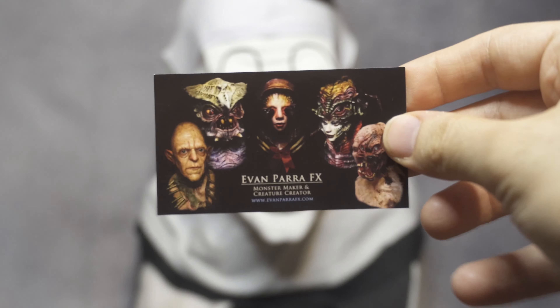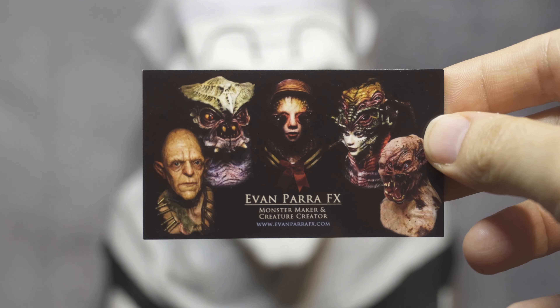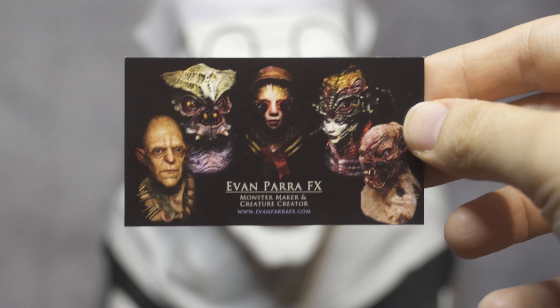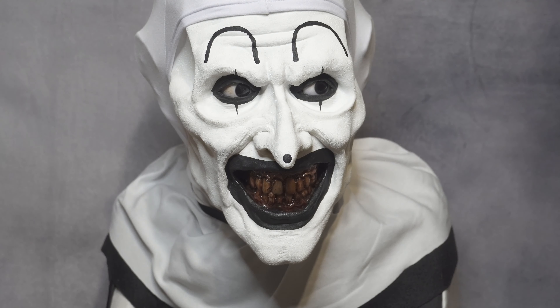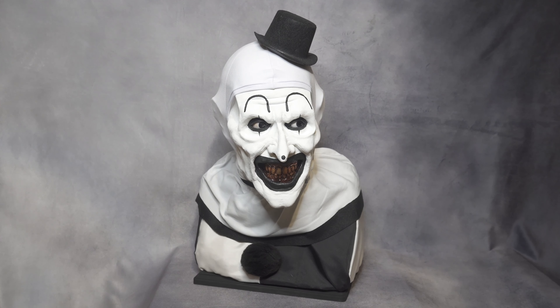He sent me his card — you can see how it looks here. It's just EvanParaFX, and it shows some of his work. He does all types of horror stuff: monsters, creatures. Here's the back of his card. Definitely check him out — he still makes this Art the Clown bust.